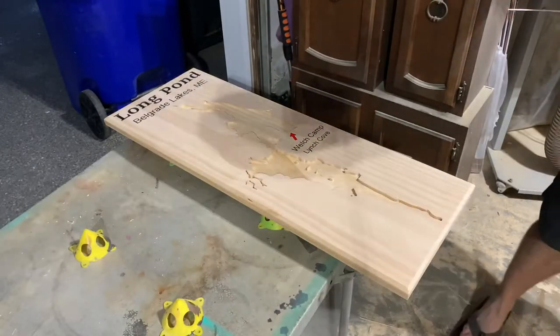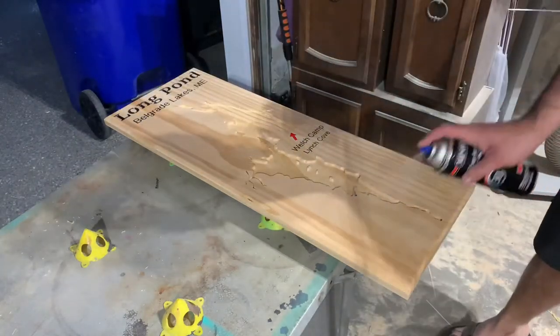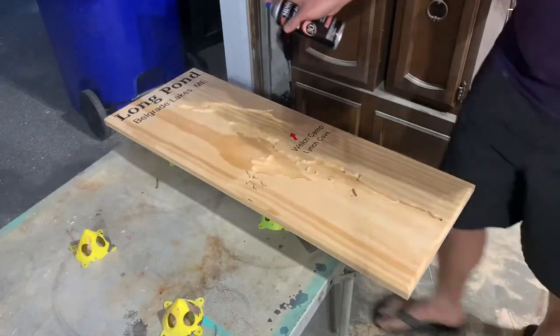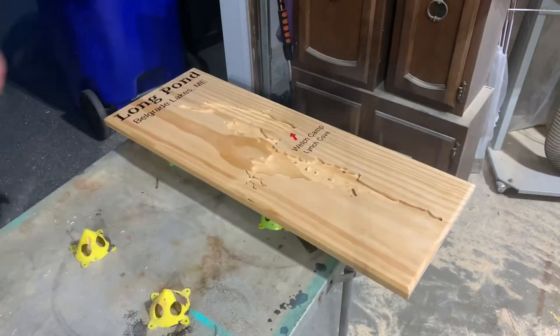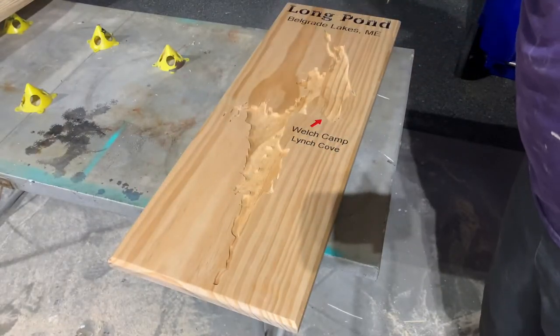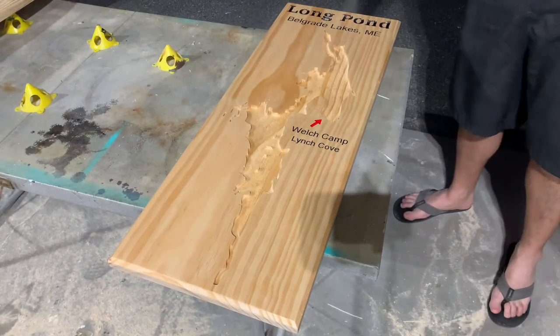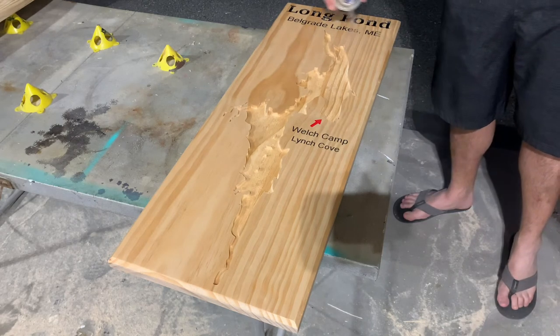Once you're satisfied with how everything looks, it's time to apply your final coat of finish. I'm using lacquer in this case because I like how it looks and it dries very fast. I think I put about six coats of lacquer on this project before moving on to epoxy. I'm not going to show you all six coats, but I will show you some of them. And don't mind my flip-flops in the shop — it was late and I wanted to get this done.